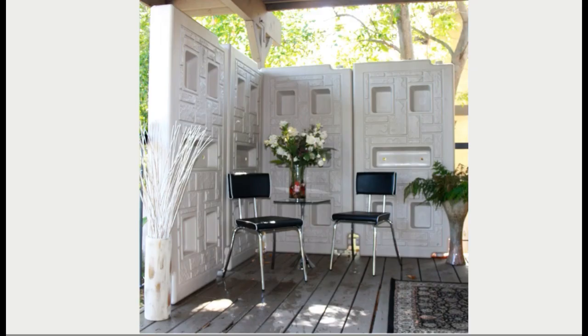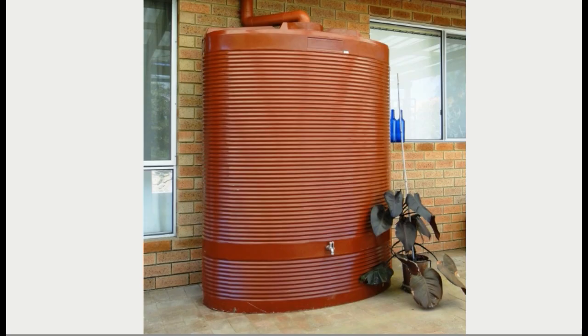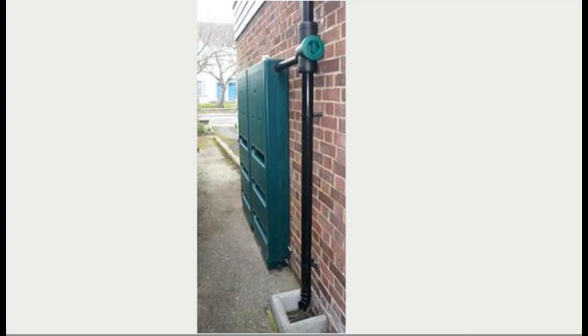Here's a similar product used as a wall to cordon off a patio. Here's one designed to go against the wall — a nice shape, pretty big. And here's one they call a slimline water storage — very slim but designed to go along a long length of wall. Pretty cool.